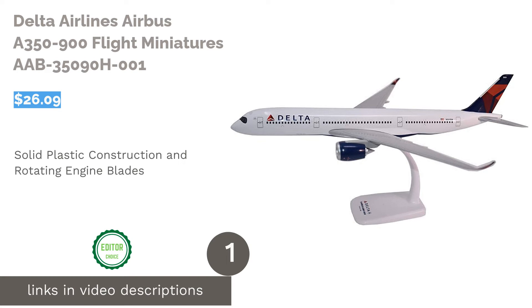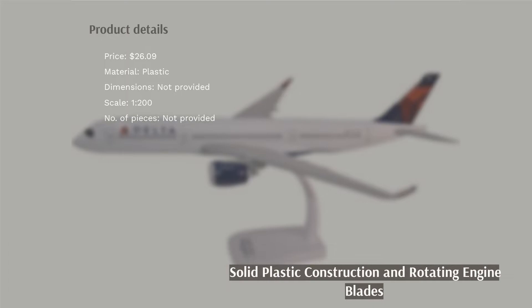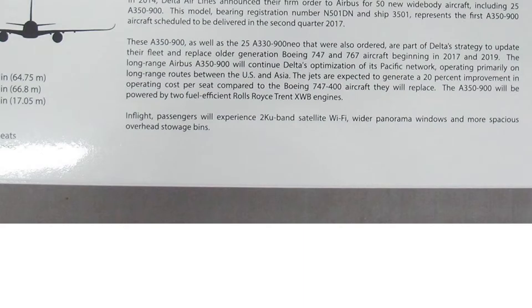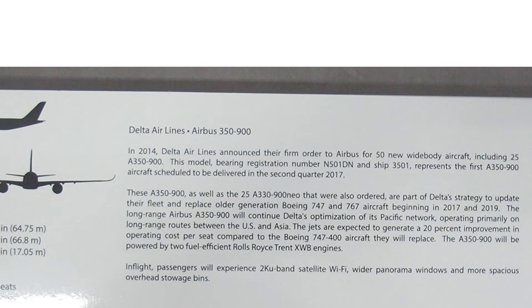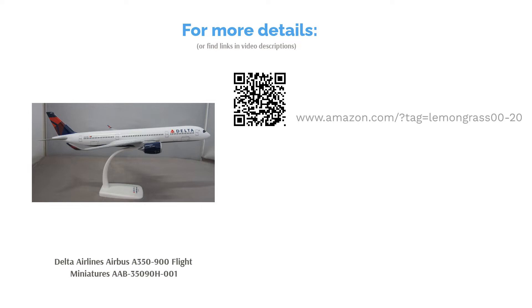The first product on our list is the Delta Airlines Airbus A350-900 by Flight Miniatures. This plastic model is fashioned after a Delta Airlines Airbus A350-900 plane and has a 1-to-200 scale ratio. It even comes with a stand for a safe and secure display. People love the solid plastic construction, saying the assembled model feels satisfyingly heavy. They also appreciated how detailed it is, especially the rotating engine blades.